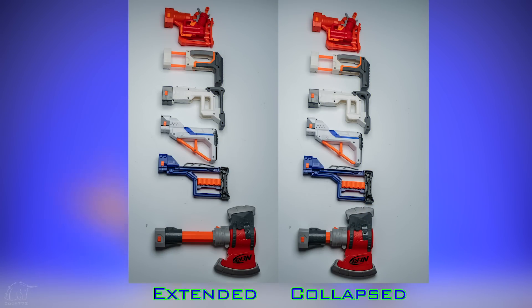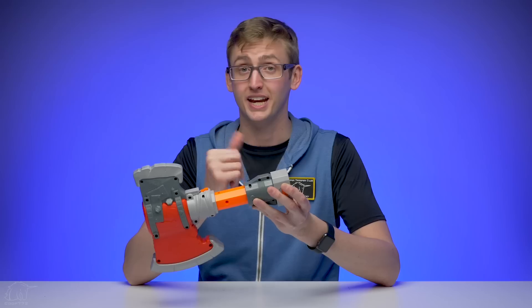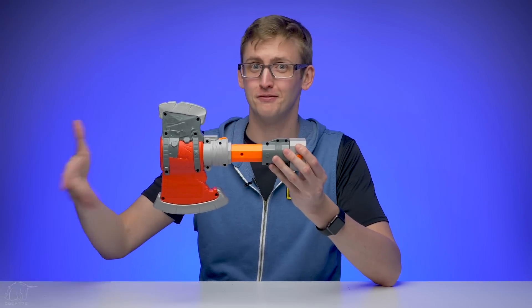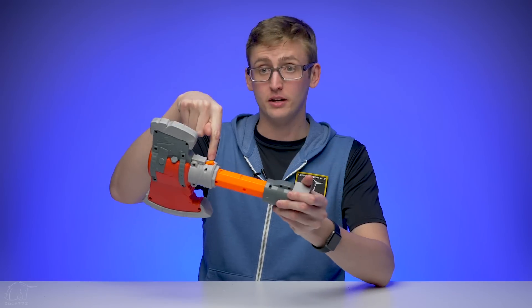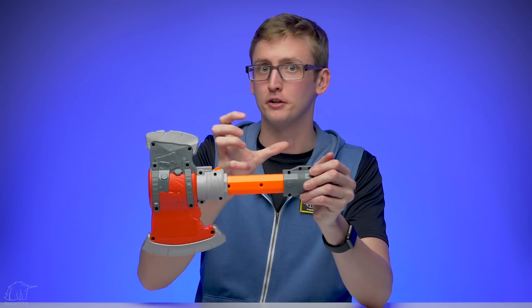In the fully extended form it's quite lengthy. I often give the Retaliator stock a hard time because it's so small it's impractical for most body types — an adjustable stock is the perfect solution. For giant people you can extend it all the way, and for my play style I prefer the middle position. I'm a hair under 6'4" so not many people are going to need the fully extended form, but it can compress and be really small. The locking point is actually strong — the stock doesn't collapse under force like the old Raider stock.